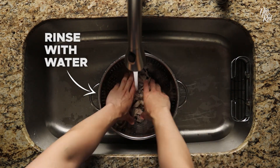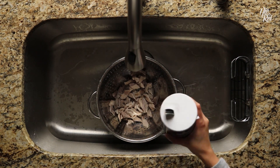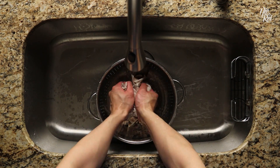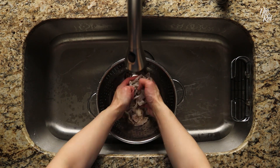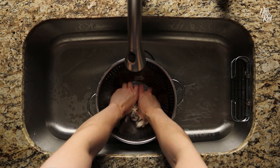Then rinse the stomach again with water and continue to squeeze everything. Repeat these steps another one to two times. When you're squeezing the pork stomach, squeeze as hard as you can to draw as much of the slime out as possible. If you have any pent-up stress, this is the perfect opportunity to channel it.